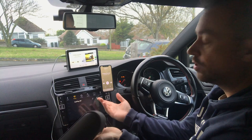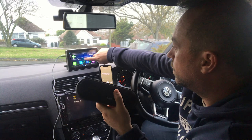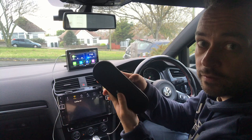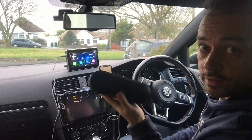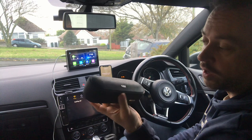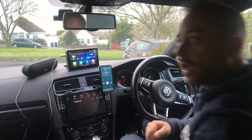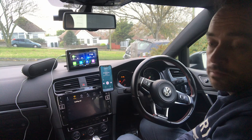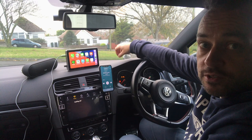One thing to bear in mind: you can't adjust the audio level from the display itself since it's independent of the stereo — you have to set the volume on the speaker or head unit directly. It's more cables to manage and hide in the car, but if you've got an old car with a suitable place to run them, it's not a bad setup and you get CarPlay alongside it.